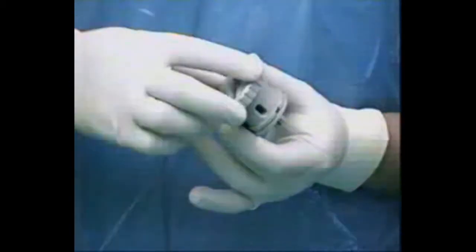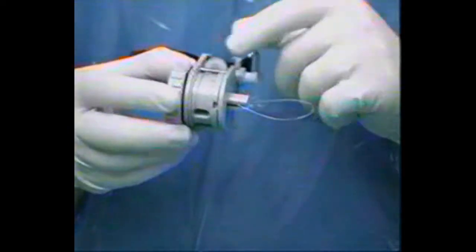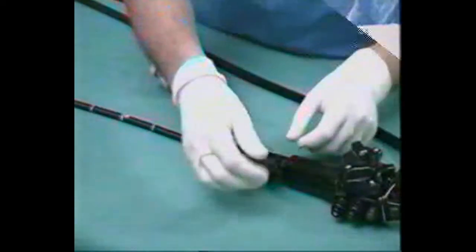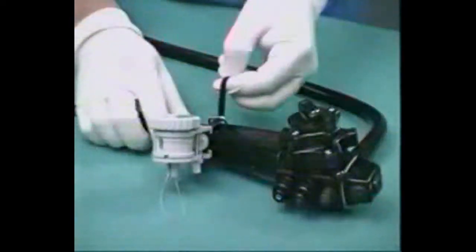Another component is a plastic spool with a wheel which will rotate only clockwise. It has a trip wire with a smaller loop at its end, which is fed into the working channel of the endoscope until it comes out. The spool is then fastened to the endoscope.